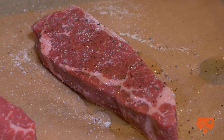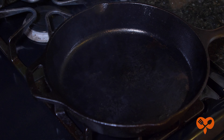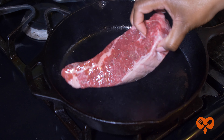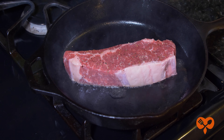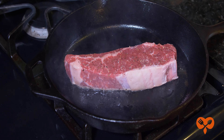I like to use a cast iron pan because it's such a good conductor of heat and it makes me feel more steakhouse official. Turn up the fire really high and let the pan get hot. Once the pan is almost smoking, place the meat on the pan and leave it. Don't move the meat. Let it stand and do its thing for one to two minutes.